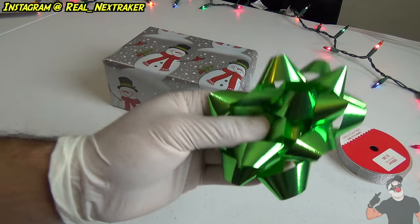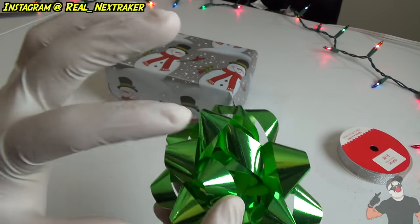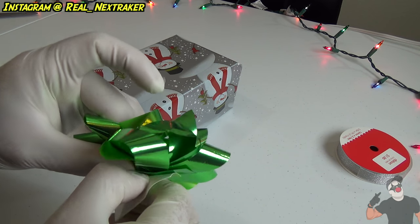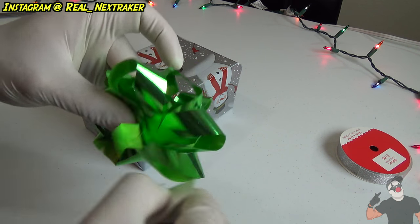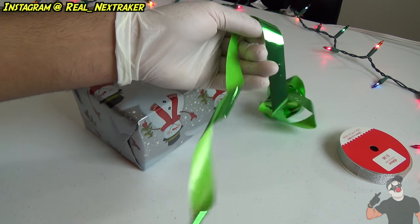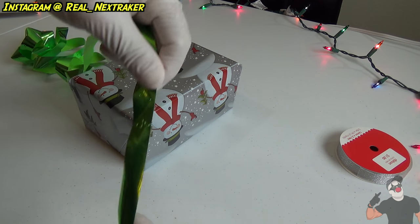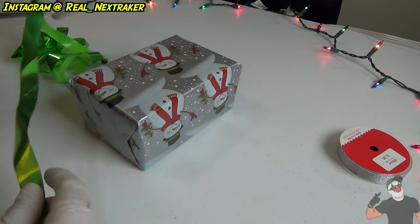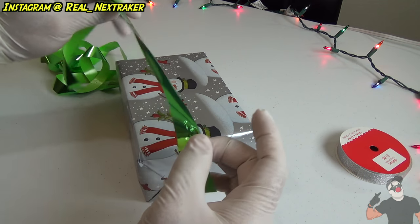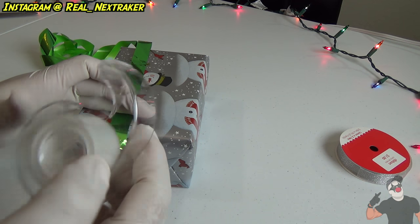Let's say you forgot to buy ribbon — it happened to me once where I wanted to wrap a very special gift and I did not have any ribbon. But let's say you do have a bow. Look at this bow right here — the only thing holding it together on the bottom is a staple. We're going to turn this bow into some really nice ribbon that will make the gift nicer. So all you got to do is undo the staple on the bottom, and once you're able to do that, be careful — everything should become loose. And look at this, you've got a whole bunch of ribbon. If you don't have any ribbon, you can resort to using a bow.